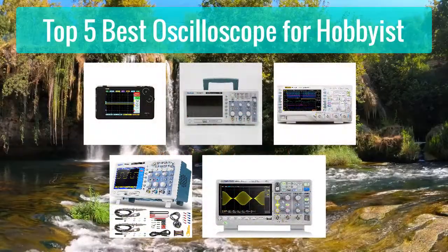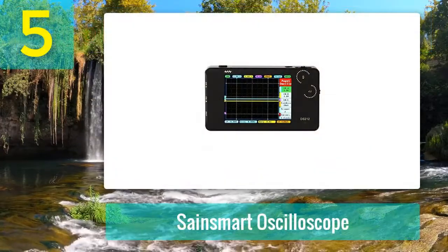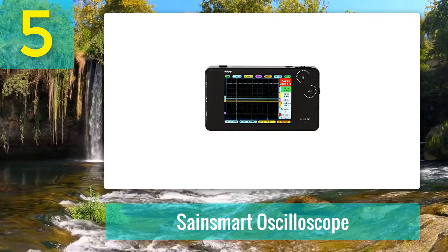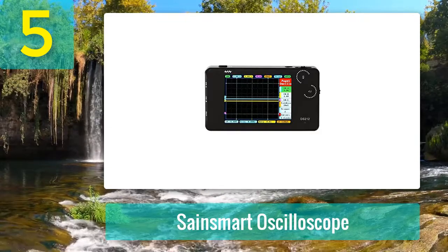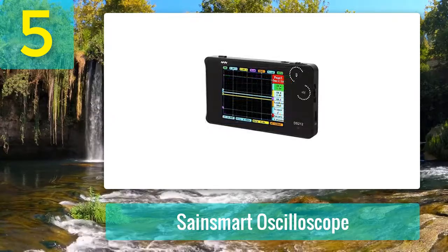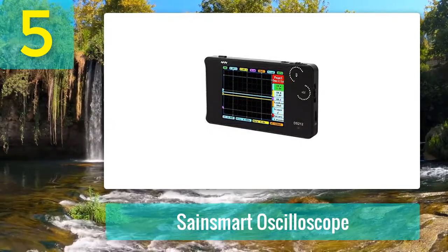Top 5 best oscilloscopes for hobbyists. Number 5: Sane Smart Oscilloscope. I like the Sane Smart Oscilloscope because it is powerful but simple to use. It has a built-in signal generator for vertical and horizontal precise measurement and triggering threshold. Its operation is simple and easy — you will feel like using taps and swipes like any smartphone when working with it.